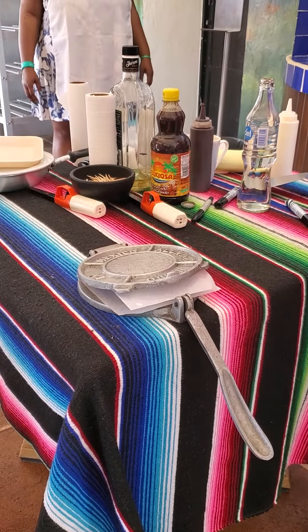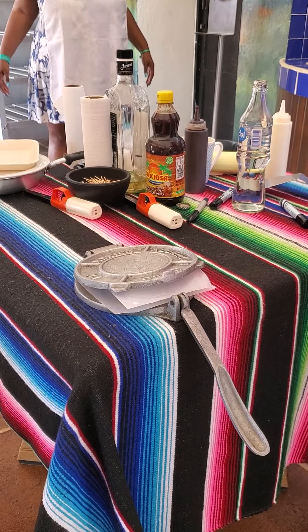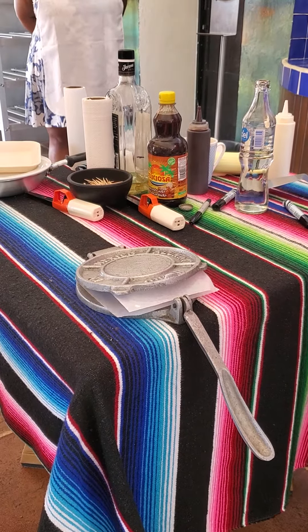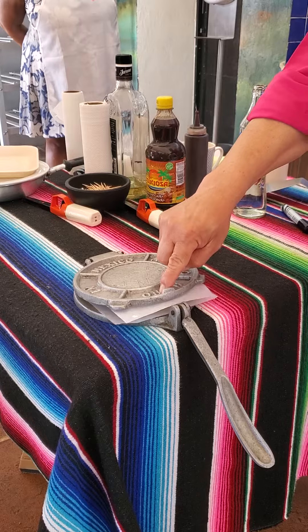We're not making the classic big tortilla today. We want a small, thick tortilla, and to do that we're going to use only one finger — the nice finger — and squeeze it like this.